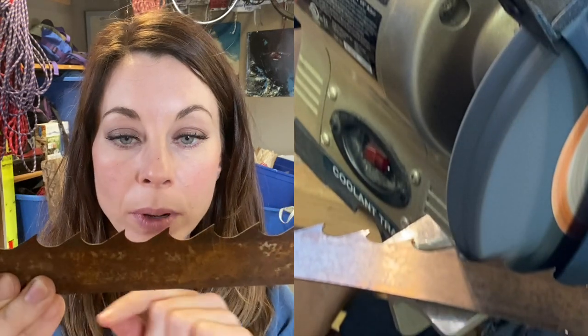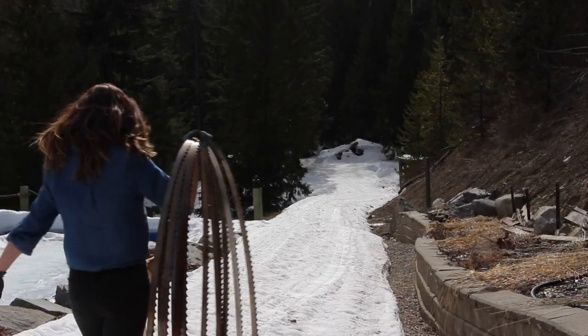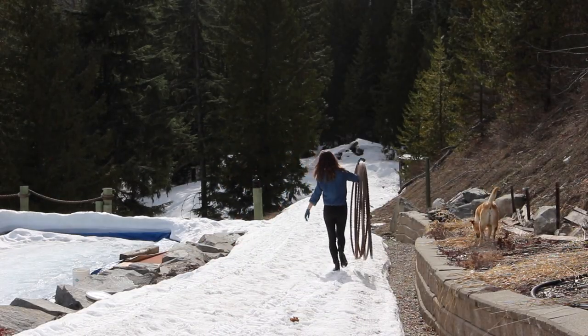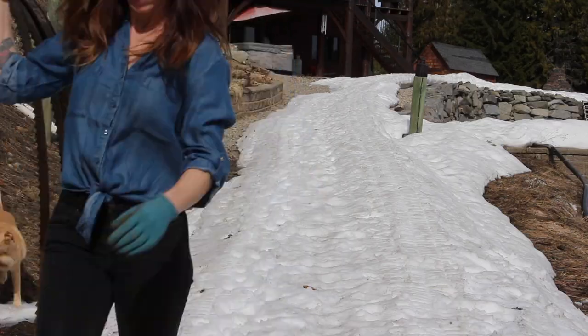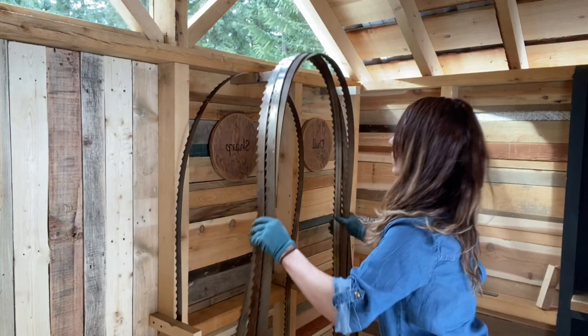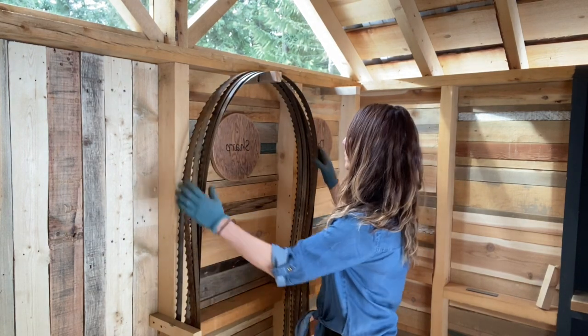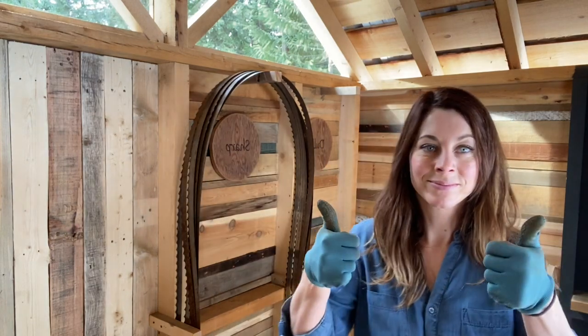I'm clearly not perfect at it. I'm always looking for a better way to do the sharpening and for other tips and tricks. Let's go get these bad boys in their spot. Now we wait for the snow to melt.